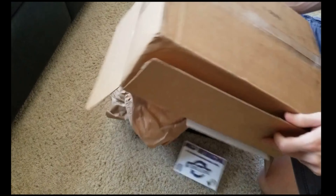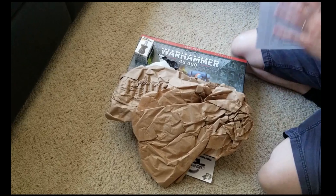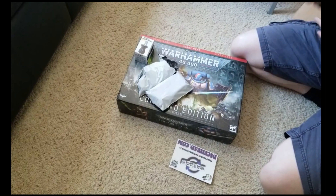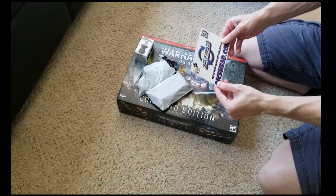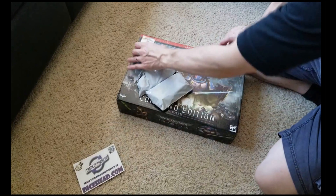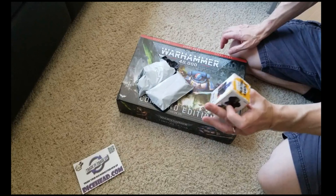Turn that upside down and here we have the goodies. An English sheet - trade in, trade out, Dicehead.com. A little handheld thing - this is my second one, I've got one now.